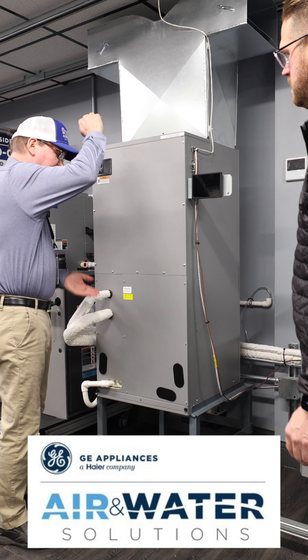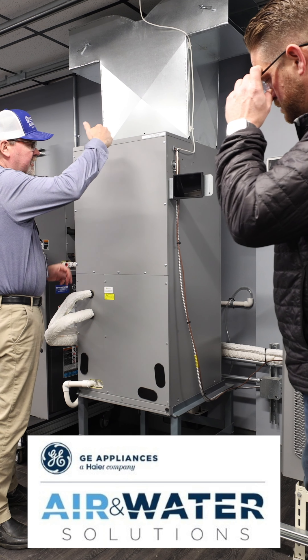Today I'm back at the GE project where we're installing this connect heat pump split system. I teamed up with GE air and water because of their support and the training they offer to their contractors out in the field. They really do care about their product and want to make sure that it's installed properly.